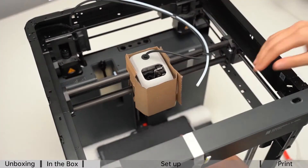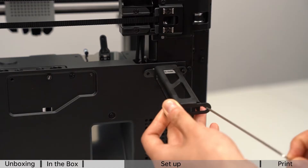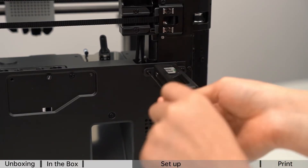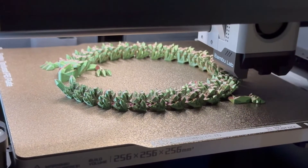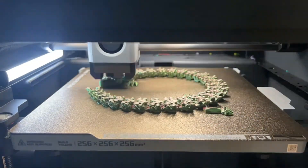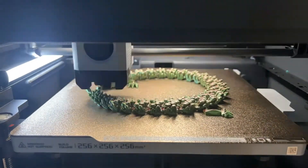Now let's talk about user experiences between these two printers. People have shared that they initially bought a P1P printer, but eventually decided to sell it and get the P1S. The main reason was the enclosure. Maybe they live in places where temperatures fluctuate due to air conditioning or open windows, and having an enclosed printer like the P1S provided a more stable environment for printing.